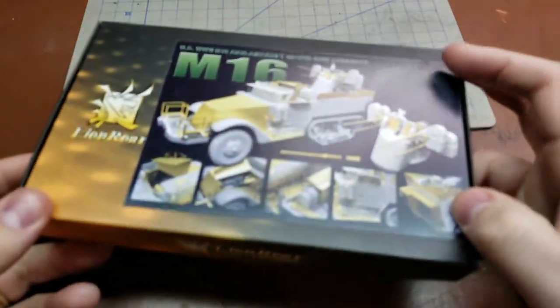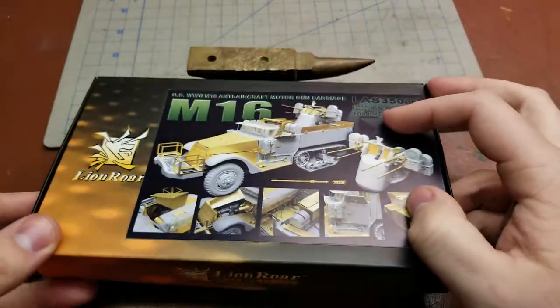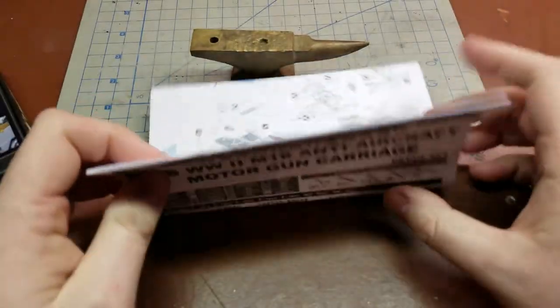Looking around the box, it's pretty plain boxing with no real additional information — they just do the sticker on the front. So we'll look at the instruction sheet and go from there.